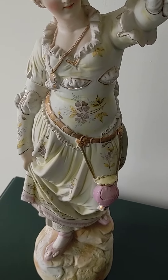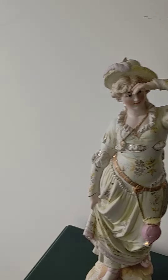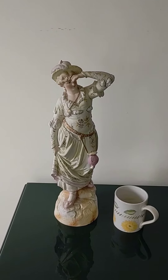There is a number 30 inside the rim — I don't know if you can see that or not. Perhaps it's the mold number; I don't know. The gentleman had the same number, so there you go. For comparison, here's a large mug — there you have it.